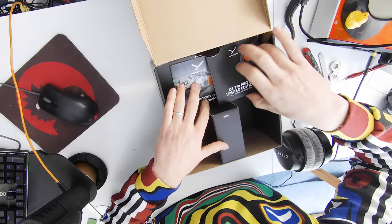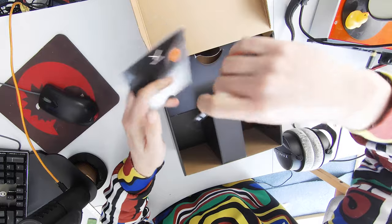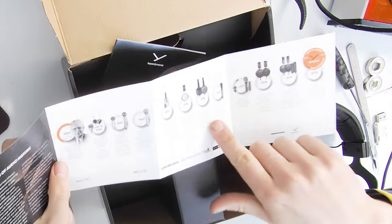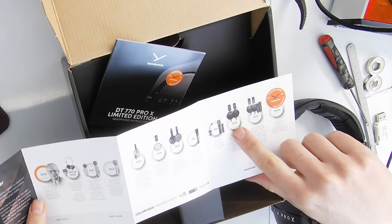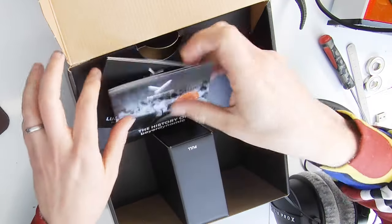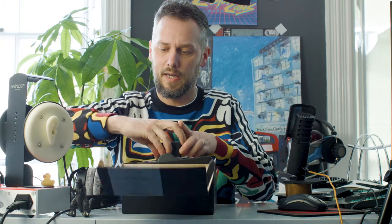Let's see what else you get in the box. You get instructions and a history of Beyerdynamic booklet, which is quite nice. It shows right back to 1924 when they started out, then 1985 when the DT770 came out, 2015 with the DT1770, and 2021 when the Pro X range came out. And then under here you're going to have your cable and your case.